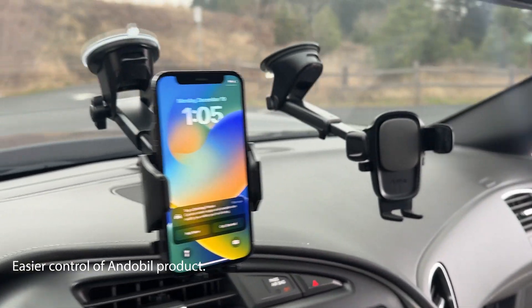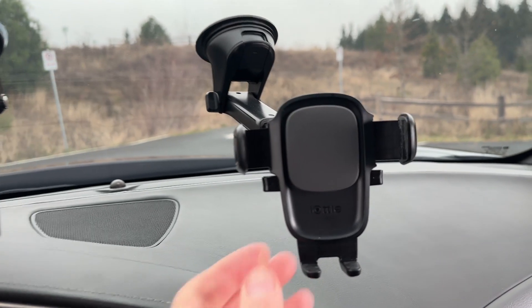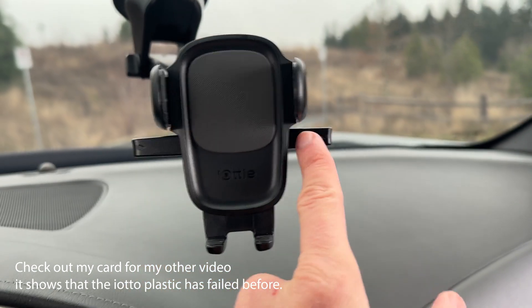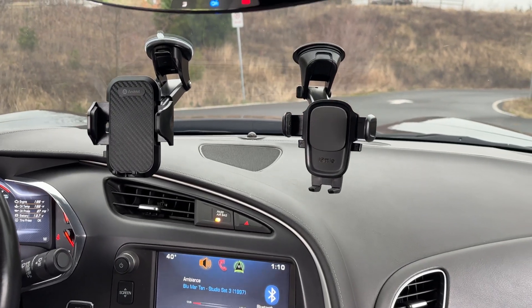In my previous reviews, I have covered iODI's quality, and I have had trouble with these little arms here. Sometimes, eventually over time, what will happen is these arms can fail, and I have had that happen. Let's take a closer look at the build quality of both.